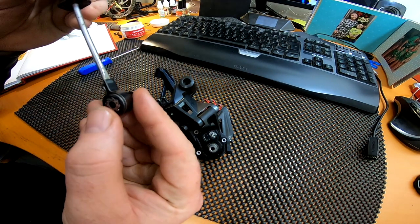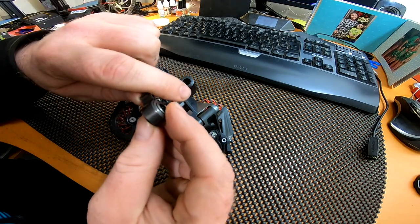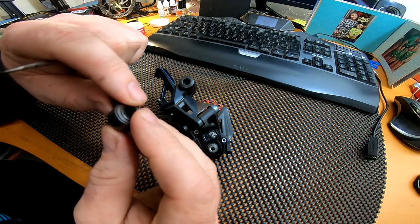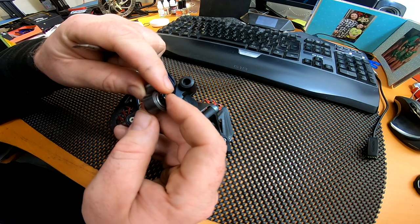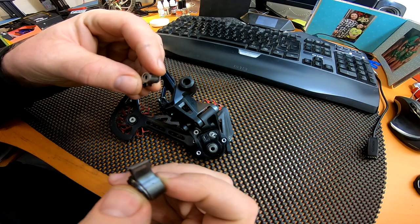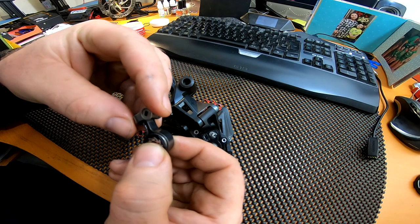Put your bearing back in, then pull the screws right — make sure it's centered, or as best centered as you can get it. One good thing about using a flat blade screwdriver is you can adjust the amount of pressure on the spring to get it centered. Once you've done that, get your cam, make sure as I said that the lip is pointing to the outside, and push that back in the correct way around.